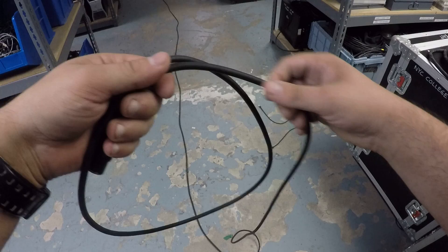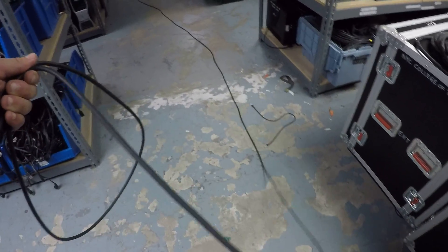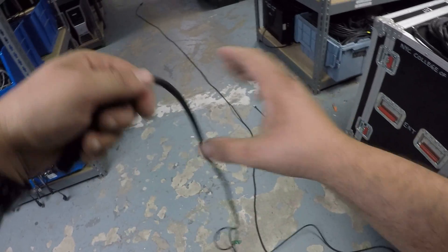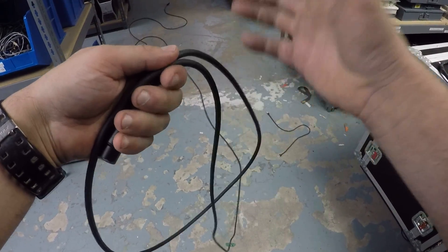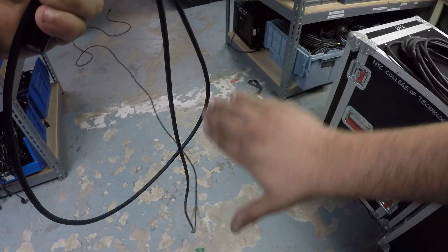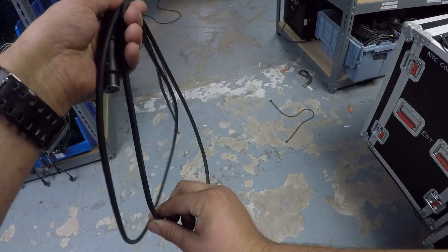You make about the same size loop. This is the over part — if you kept doing that, twisting it and making a circle, that would be over-over. But we're doing over-under. The under is: thumb down, you take the cable and you sort of spin it like that — that's the under.